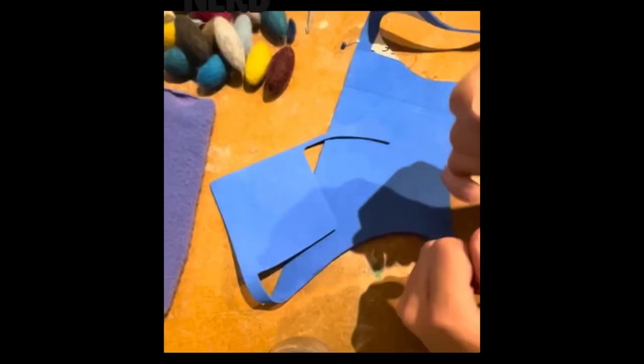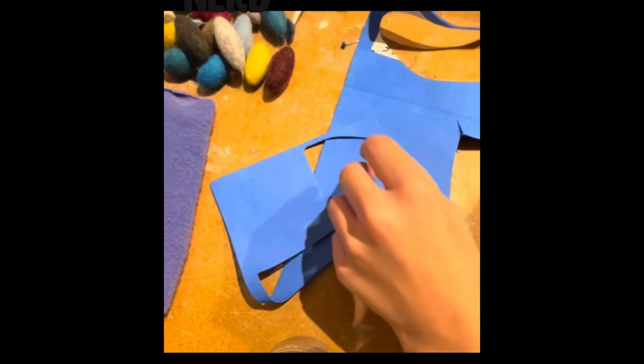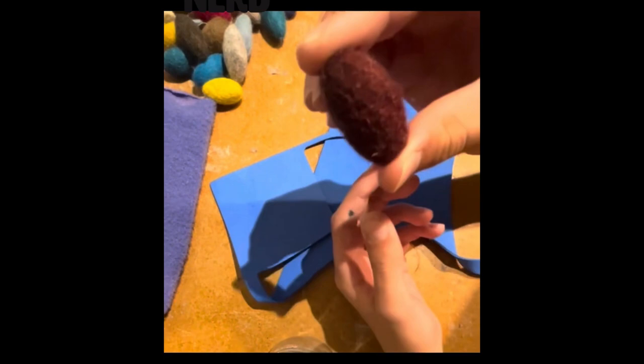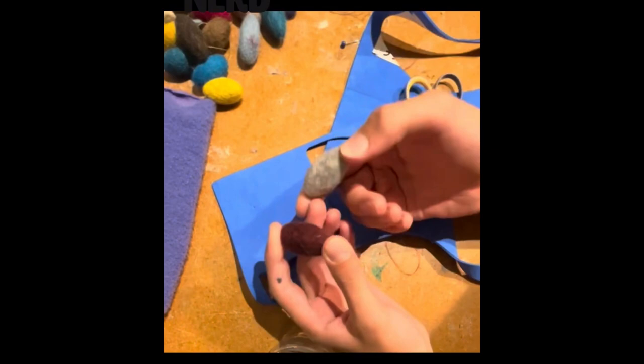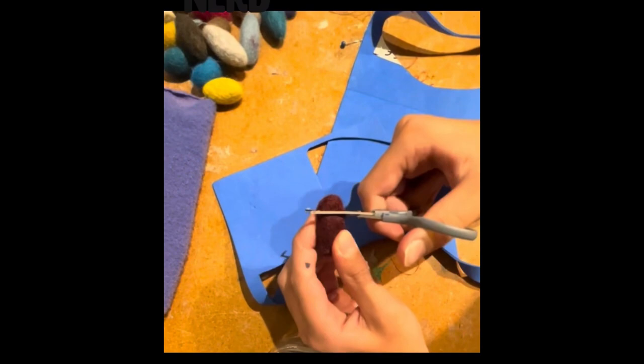For this next bit, I'm going to be making the warts that are on this puppet's face. To start off with, you want to get these felted shapes - spheres are better but these will work fine. These are tiny little felted, kind of stretched out spheres. What you want to do is just take a pair of scissors and cut off the ends of one of these.